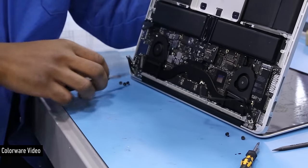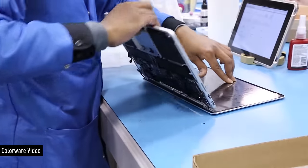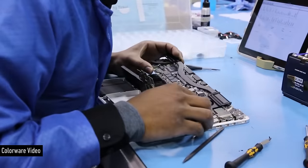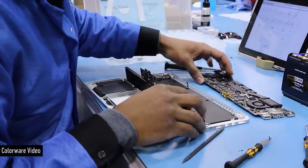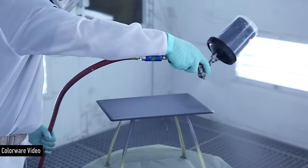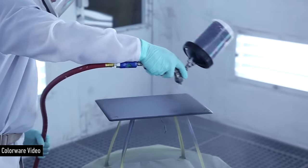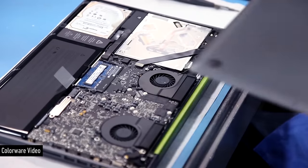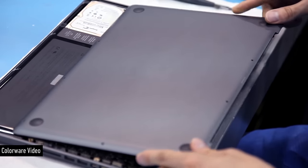That's because of their super detailed deconstruction and painting process. With this MacBook Pro, when you send it into Colorware, they actually completely take it apart, look at the colors on your order, and then paint and coat each of the parts individually before putting everything back together again. They actually reconstruct the MacBook in their studio.